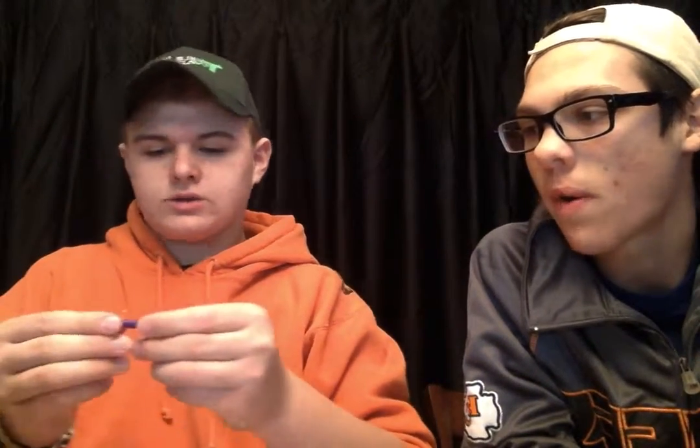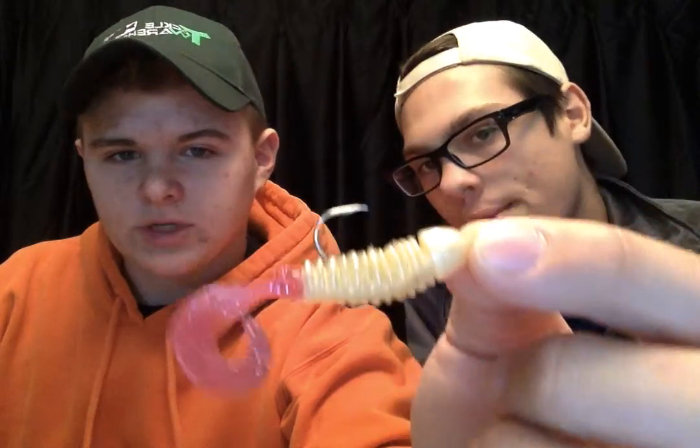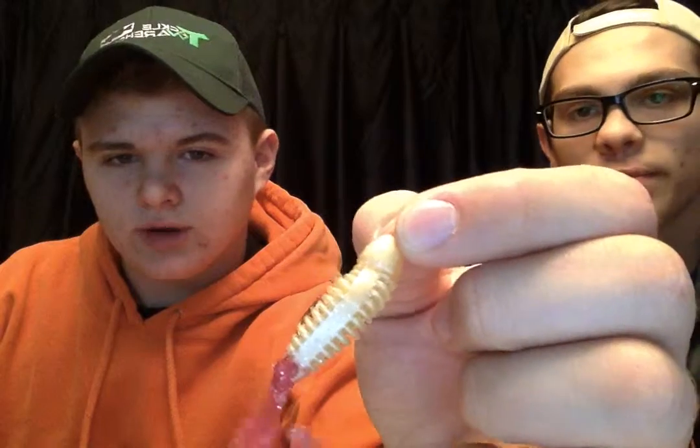Next, Big Bite Baits makes these purple and neon yellow ribbon tail grubs. I was going to spray paint the lead a darker purple — I'm thinking that's probably going to work pretty good. And then there's a white ribbon tail grub — I don't remember the brand. It's got ribs on the sides, and they came heavily salted in the pack, so you touch it and get salt all over your hands.